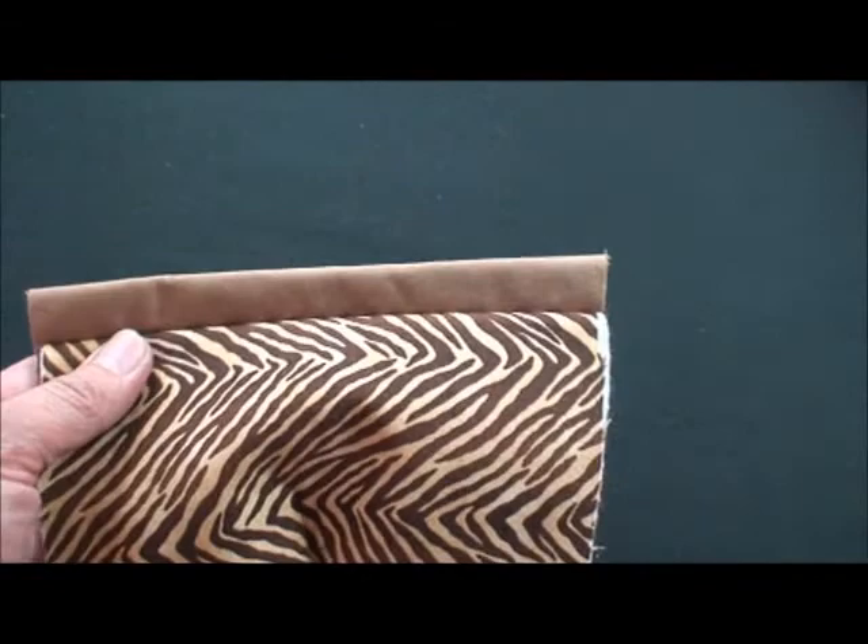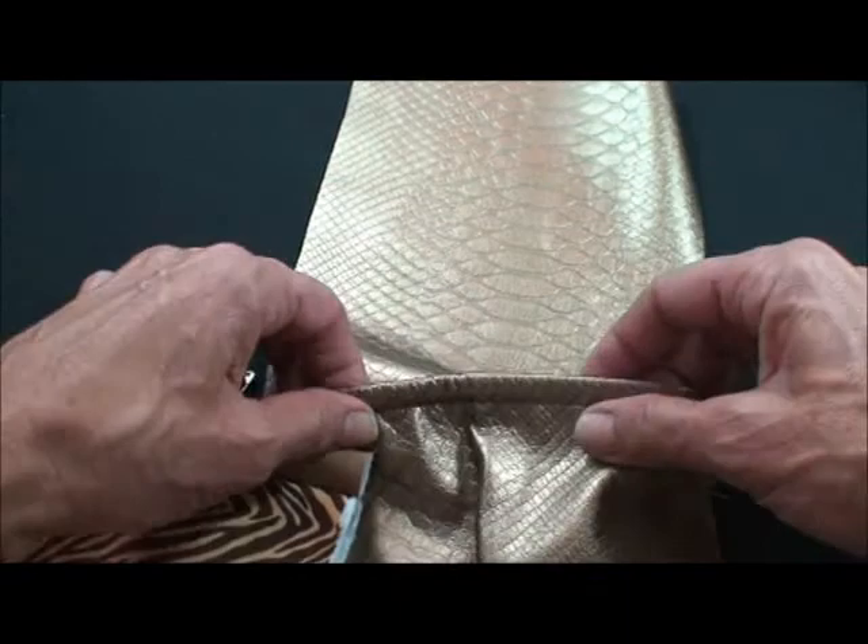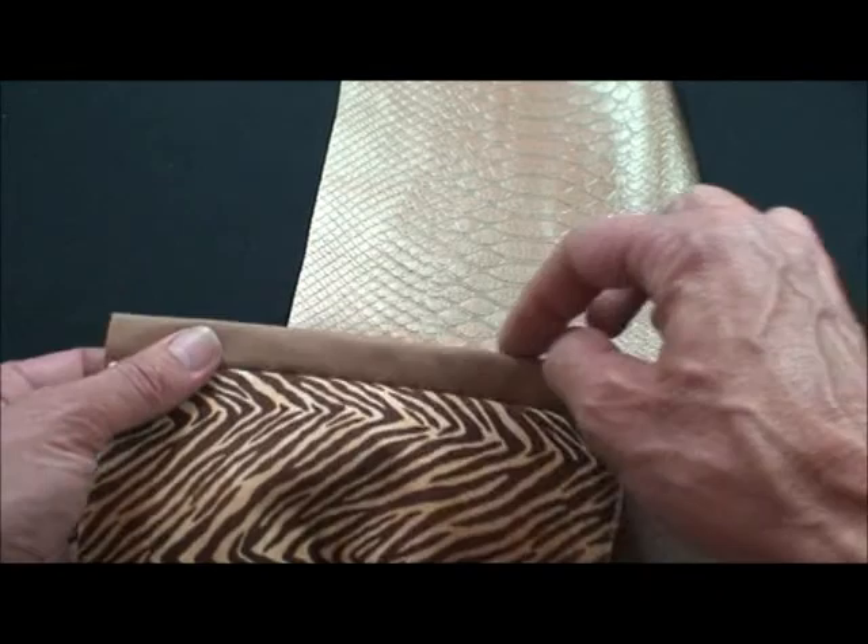Now if you don't want a contrasting pocket, you can add an inch to the top of your pocket — just sew your lining and your outside fabric a quarter of an inch, turn it so it's wrong sides together, and top stitch. And then we're going to insert our elastic.